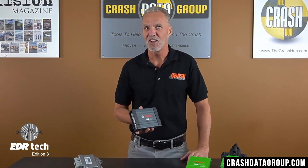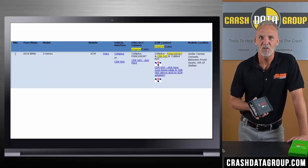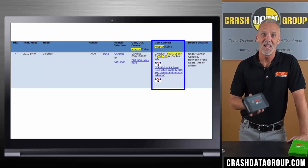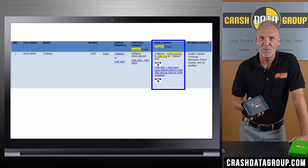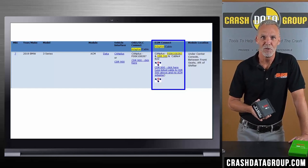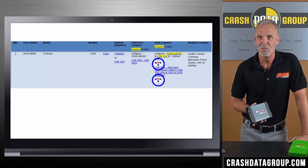The CDR500 adapter is only required for direct-to-module downloads as called for in the CDR help file. It is not required if you're able to perform a DLC download in a vehicle that utilizes the FlexRay protocol. If the CDR500 is required for a download, it'll be called out in the vehicle cable lookup section of the CDR help file. Here's an example with a 2019 BMW 3 Series — we'll focus on the D2M or direct-to-module connect column. This symbol is indicative of the CDR500 FlexRay adapter; if you see this symbol, you'll need the CDR500.